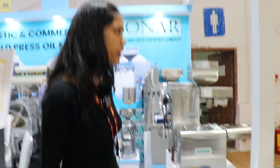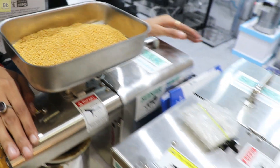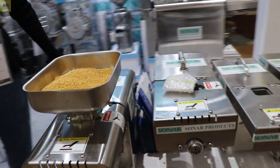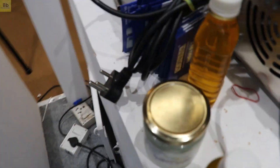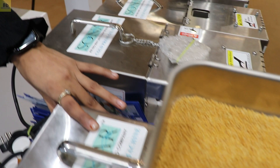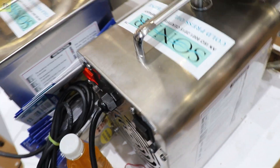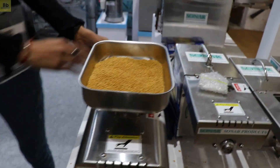We have an oil press machine. You can put all the oil in these machines. It's a simple process. First of all, we have to put a plug in the machine and switch it on. Then we have to heat it on for 10 to 15 minutes.